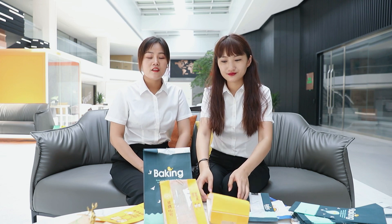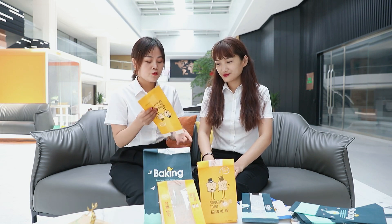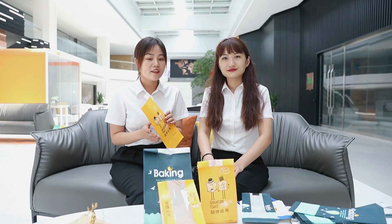Thank you, Cherry, for that introduction. I'm really interested in these kinds of paper bags. They have the same shape but different sizes, different printing designs, and different materials that give each bag a different function. They are practical and environmentally friendly. So how are these bags made?